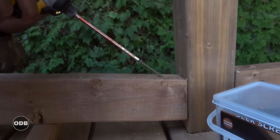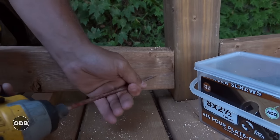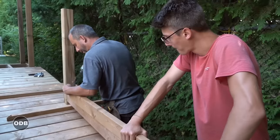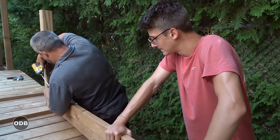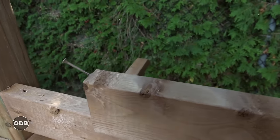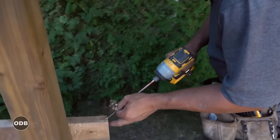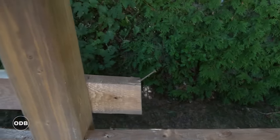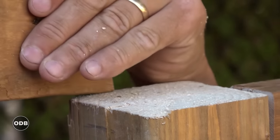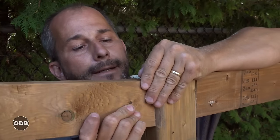We want to burn that screw before we drive it so it doesn't split the wood. Once you see smoke you know you're good to go — throw a screw right on the tip. This is a mounting screw, your extra pair of hands as I call it. You can put one on each end right on the tip, place your board in position. If Nate wasn't available, how would you do this by yourself? Well, just like that.